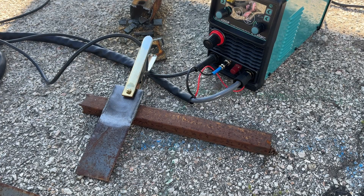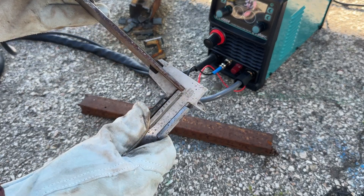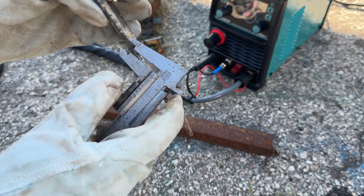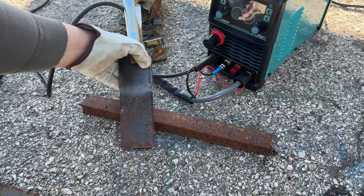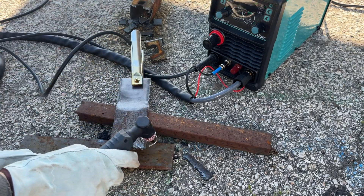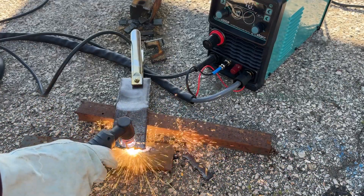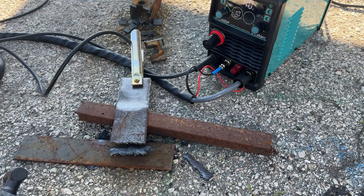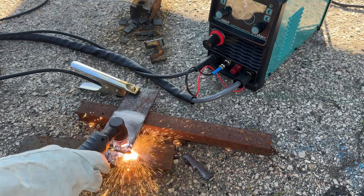I've connected the plasma cutter to a small 24-litre air compressor, and hopefully that's enough to get a decent feel for how it performs. Let's start with this steel plate — one side is about 5mm thick, and on the other side I've welded two pieces together, making it roughly 10mm thick. First cut: 5mm side at 40 amps. Even though this is a rusty piece of metal and with no real idea on how to set it up, I think it's working surprisingly well. Now flipping the plate over to the 10mm side, I bumped it up to 50 amps just to be safe.